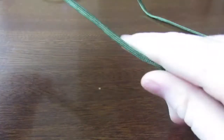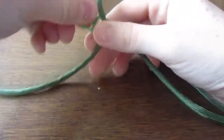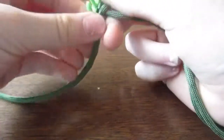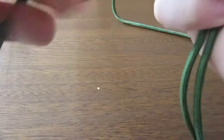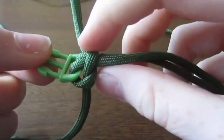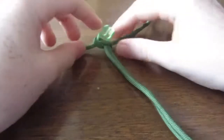It helps to hold this one here. I'm going to hold that with my arm and pull it tight, making sure it doesn't get caught on the clip or anything. It should look a bit like this — then pull it a bit more tighter. It should look a bit like that.